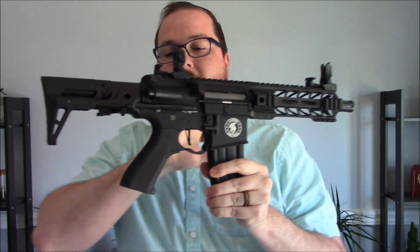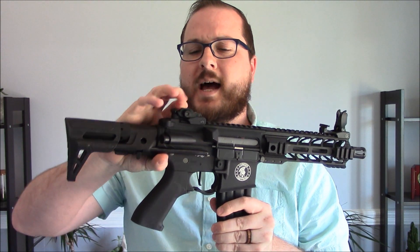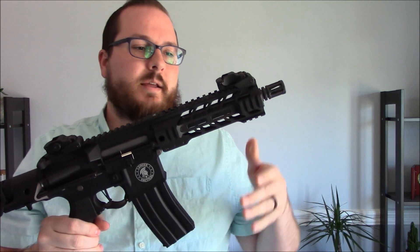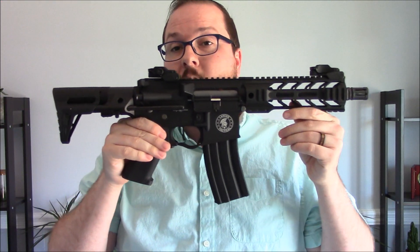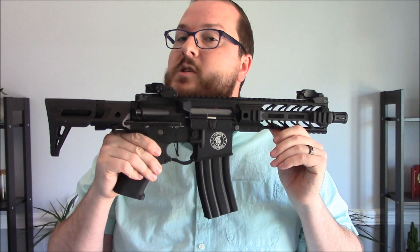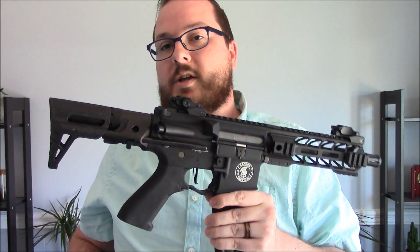Your sights are flip-up polymer units. The front one flips up fine. The back one requires a little bit more effort because the latch that holds it is a little more secure than the front one. These are adjustable for windage and elevation. So overall, that is your external look at this AEG from Lancer Tactical. These are available in a wide variety of configurations — long, short, key mod, M-lock, standard Picatinny rails, normal carry stocks, PDW stocks — and prices vary. This one was priced around $188. In the next video, we're going to take a closer look at its performance and internals to see if it might be worth that $188 cost.